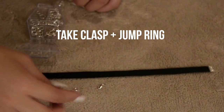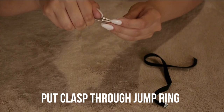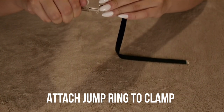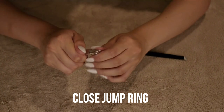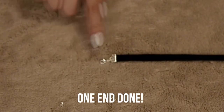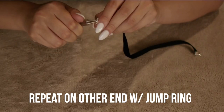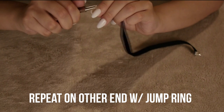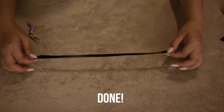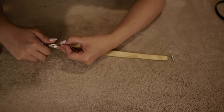After it's tightened, take a clasp with a jump ring and put the clasp through the jump ring. It doesn't matter which kind of clasp you want to use — just attach the jump ring to the clamp and tighten it, then close the jump ring. This was a little tricky and took me a couple of tries, but you'll get the hang of it. On the other end, do the exact same thing but with another jump ring for the clasp to attach to so you can close the choker. You can do this with other ribbons as well.